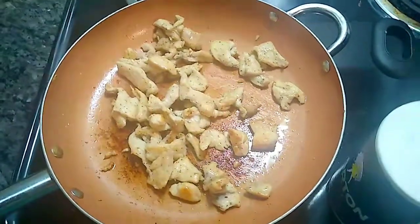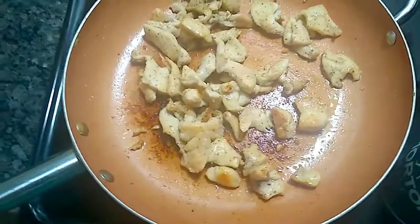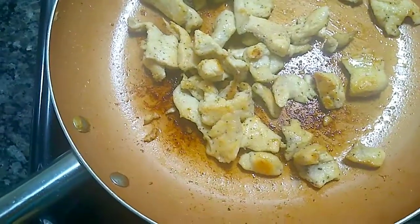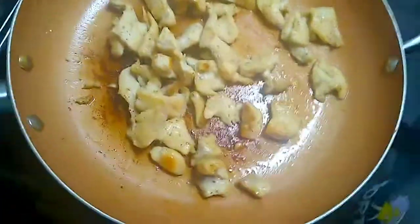Welcome back to my channel! In today's video, which is last minute, I'm gonna be making some chicken alfredo. I already seasoned my chicken breasts — they were thinly sliced.